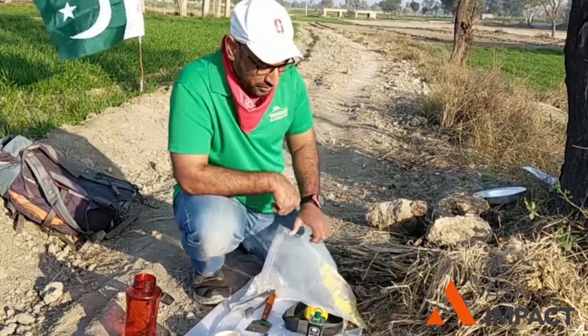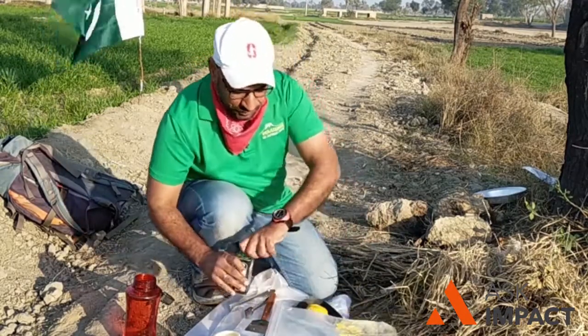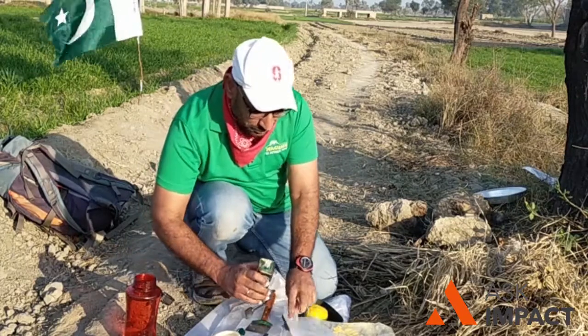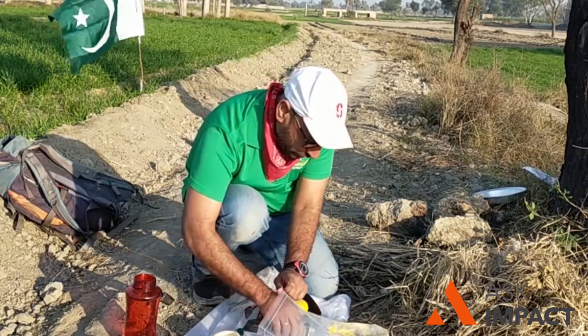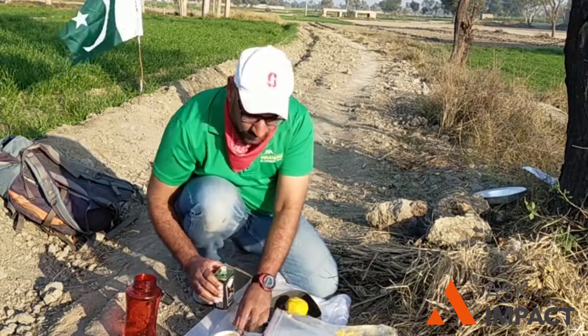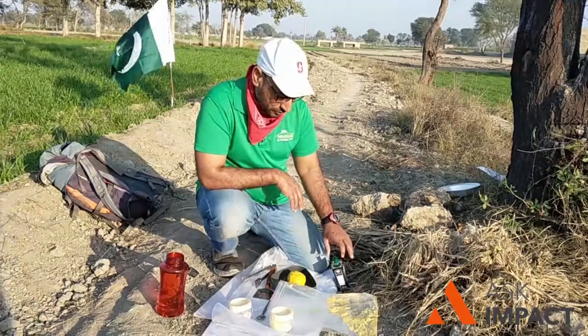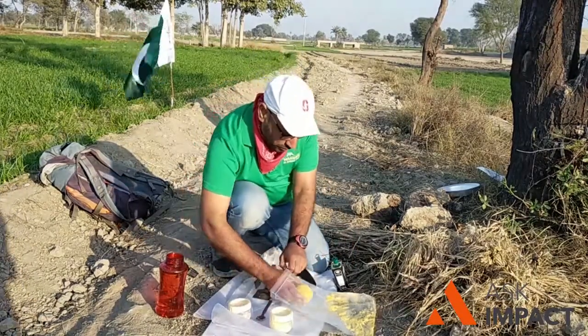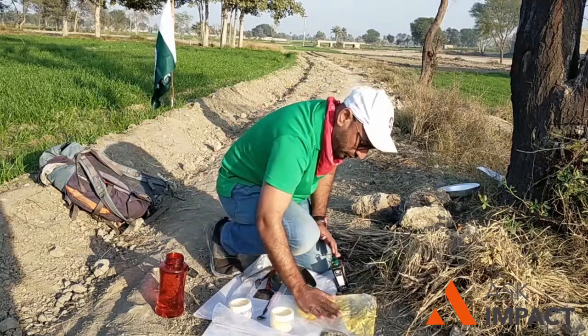The ziplock bag is very helpful. I will show you how to make the roti in that ziplock. You put a little bit of olive oil so it will be non-sticky, and you put the dough in the zip bag and round it — shaping it round and round.